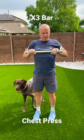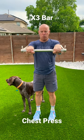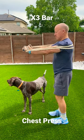Hey there, this is Tom Crandall from GearMatchers. I'm sure you've seen the commercials out there for the X3 bar, so I wanted to check it out. It's a resistance band system — they have different bands that you can get. I'm using a mid-range band that they have and doing the chest presses.